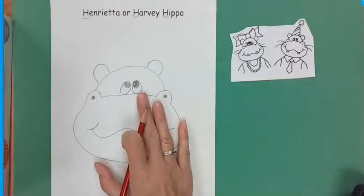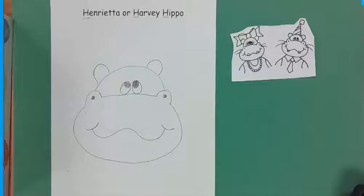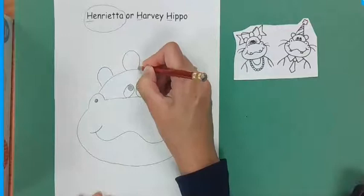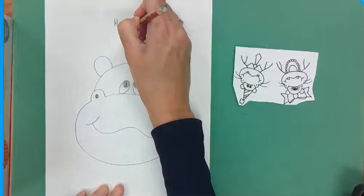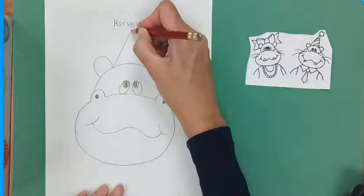We are going to finish Henrietta — actually, maybe we'll do both. I'll flip it over and draw it on the back. On this side we're going to do Henrietta, and on the back this one's going to be Harvey. For Henrietta, the first thing is we're going to make the bow — so do a circle. And for Harvey, we are going to do a triangle.